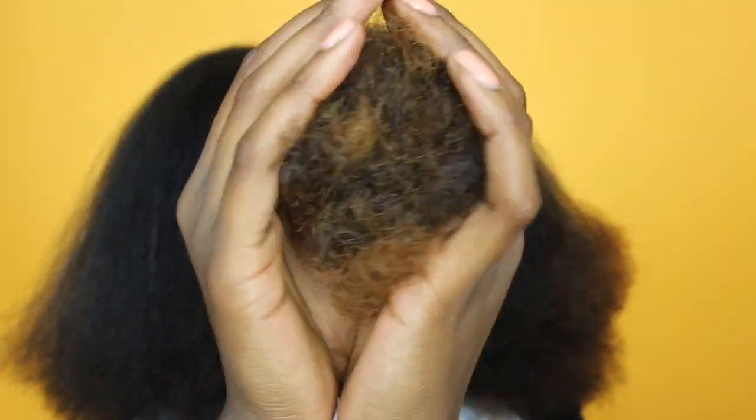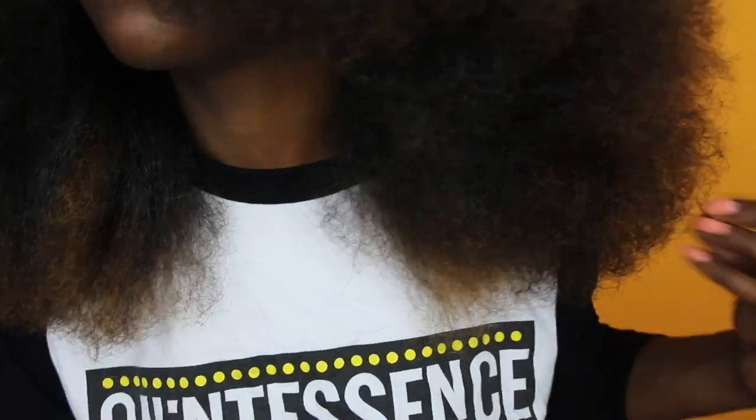Alrighty, so as you all can see, I trimmed about an inch off of my hair and this is pretty much it. I make sure that I trim my hair on a need-to-trim basis. Thank you all so much for watching. If you do have any questions, please be sure to leave them in the comments below. Thank you all again and I'll see you all in the next one.